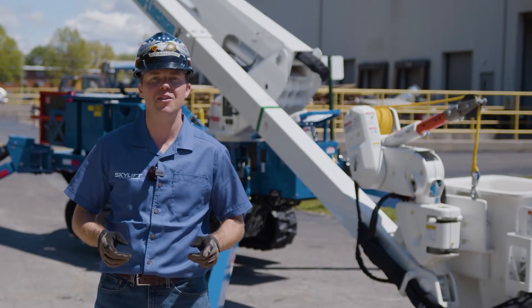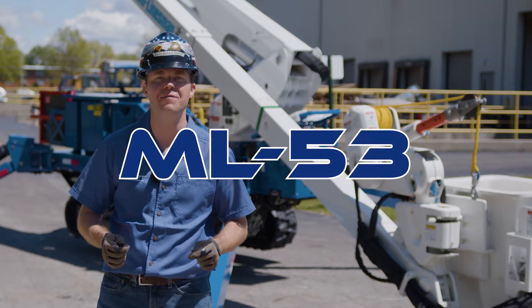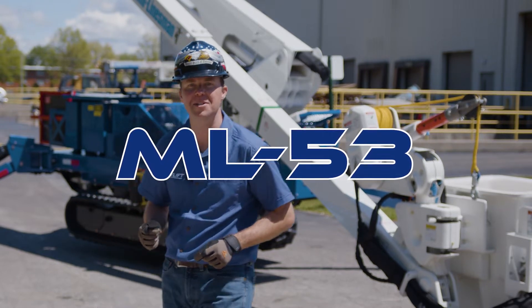Thank you for choosing Skylift. Let me tell you about our ML-53 Mini Linesman Material Handler.